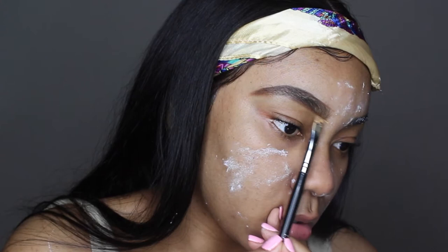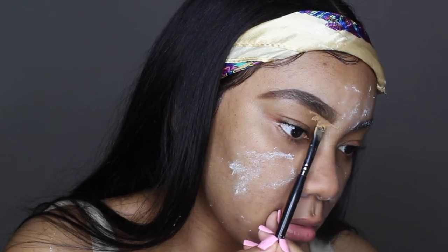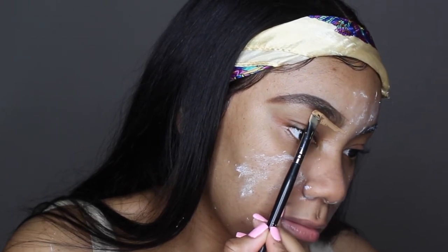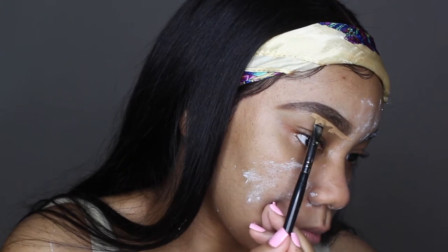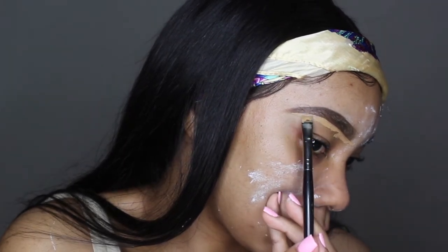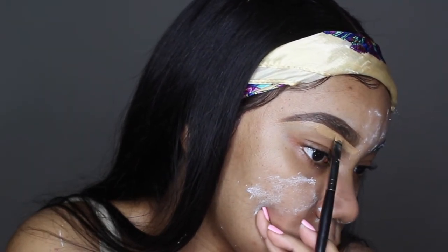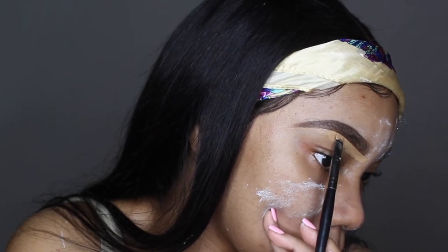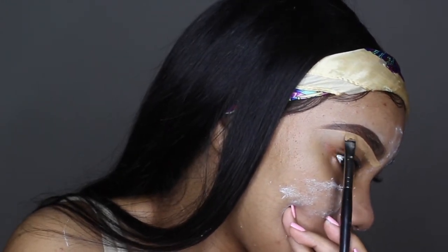Now I'm just grabbing my Graftobian Cosmetics Warm Palette and I'm grabbing my Morphe E48 brush to align the bottom of my brows — I'll make sure to link it in the description box below. I'm not sure how I got this brush, I just know it's a dupe for one of the MAC brushes that are supposedly a holy grail for a lot of beauty gurus I follow. After you've shaped your eyebrows with your concealer and it's to your liking, you can go ahead and start dragging the concealer down. But when you're done lining your brows with the concealer, go ahead and drag the excess concealer to the rest of your eyelids.